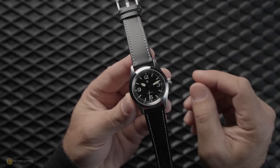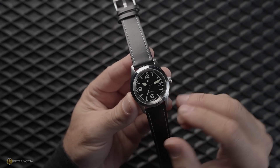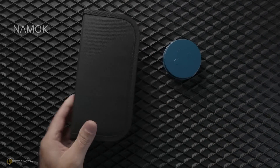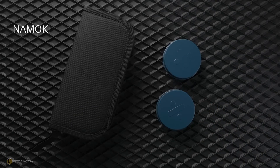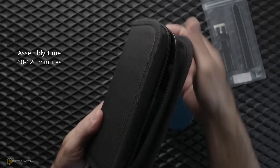But now that I've grown up, I should be more mature. But even as an adult, I still like to dabble in things. I'm still a geek, a nerd of sorts. So when this parcel came in the mail with this project watch, a build-it-yourself kit, I looked at the instructions and it said to allow between 60 to 120 minutes to assemble.